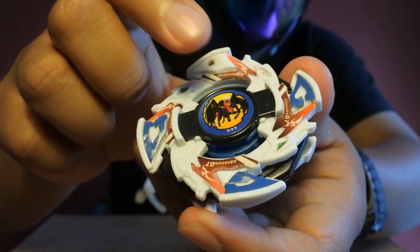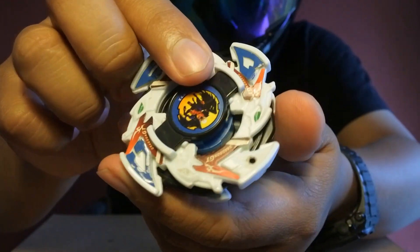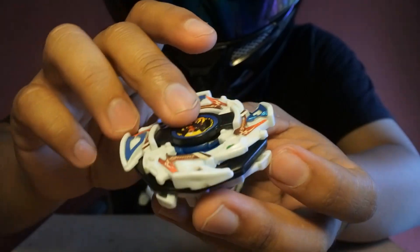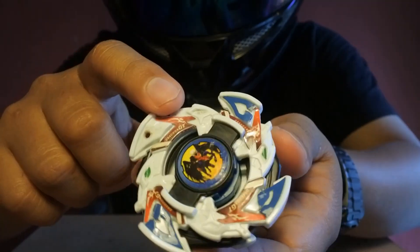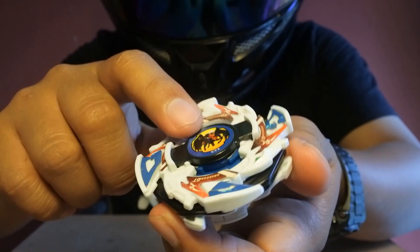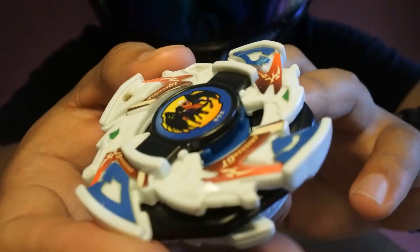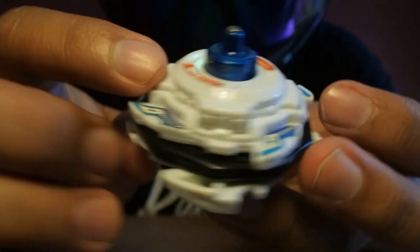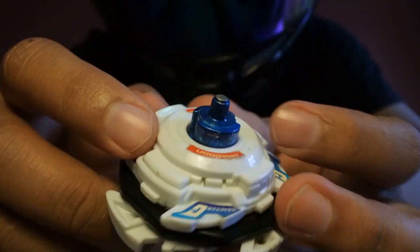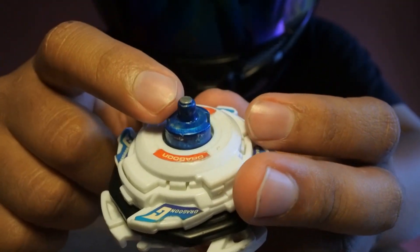Ini bukan beat chip aslinya ya. Kalau yang aslinya itu gambarnya naga. Ini saya pakai dari Beyblade yang lain. Dan ini juga bukan Takara Tomi ya, ini mereknya Tete Hongli, atau versi board flag-nya. Tapi kualitasnya ini juga udah lumayan bagus loh, meskipun beberapa detailnya masih kurang. Sebenarnya yang aslinya nggak kayak gini sih untuk Dragon GT.